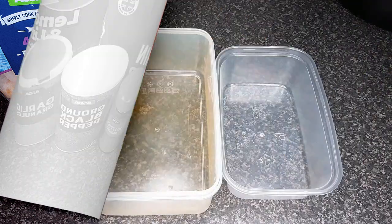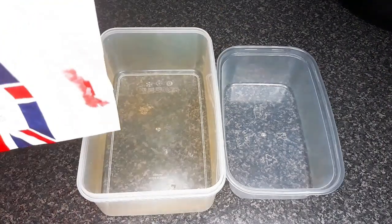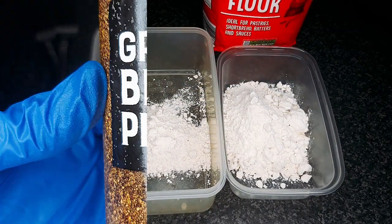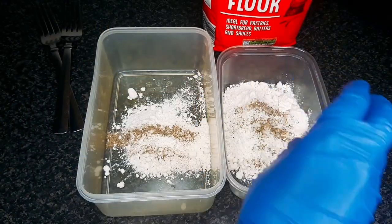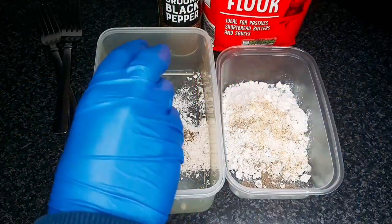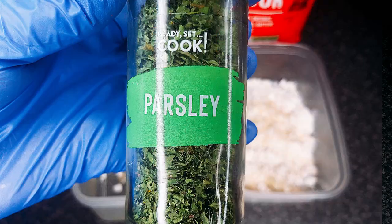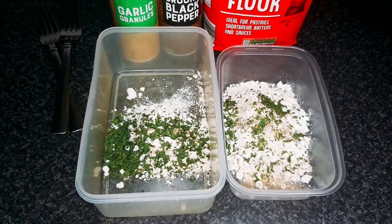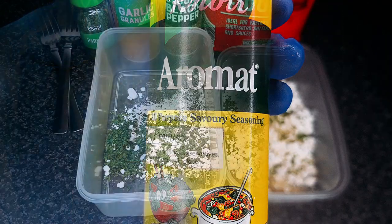Ingredients: add plain flour to two containers. Then add ground black pepper, garlic granules, dried parsley, and aromat seasoning or salt.